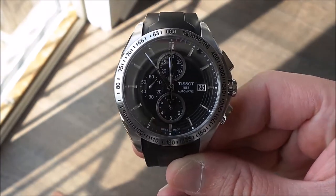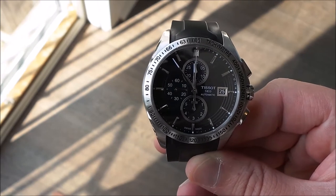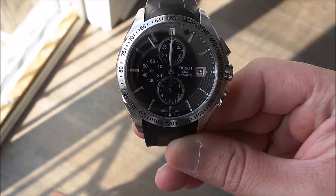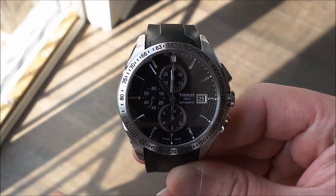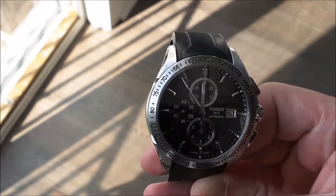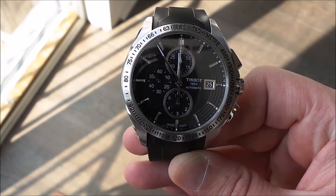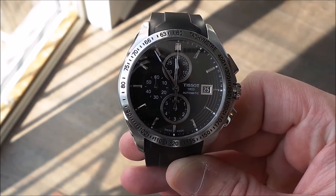A few of the dimensions of this watch: it's the Tissot Velocity T024427A, it's 100 meters water resistant, the case diameter is 42 millimeters, lug width is 22 millimeters, the thickness of the case is 14.8 millimeters, and the lug-to-lug dimension is 49.7 millimeters. The movement is an automatic chronograph, reference C01.211, with a scratch-resistant sapphire crystal.